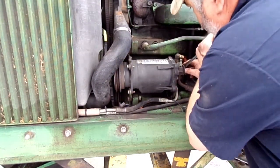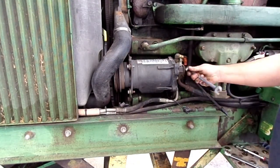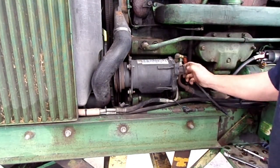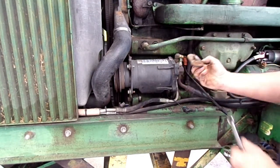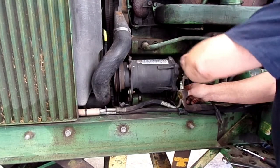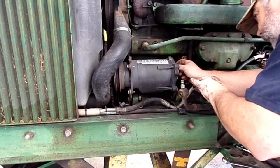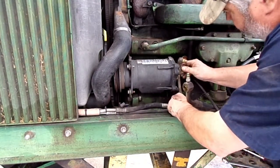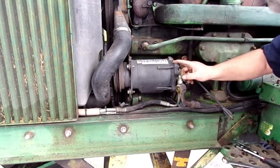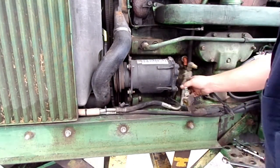This is a nine-sixteenths back here. Pay attention to which line goes on which side. These ends are different sizes so you'd think you can't get them wrong, but you can get them wrong, so you want to make sure. This is probably stamped on here somewhere — between the suction and the discharge. This would be the suction side, this would be the discharge side.